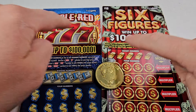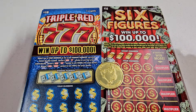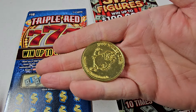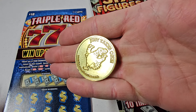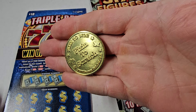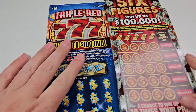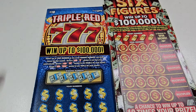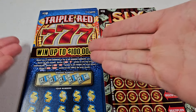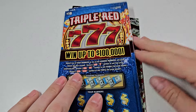We'd do a little scratch battle between the new $10 Six Figures and Triple Red Sevens — $80 session for each, four tickets for each. I got the Fixing to Scratch brand new coin, just takes one. They call it Marmy or Marmalade depending on how you say it. These are aluminum coins. $40 on each ticket, four of these and four of these, and we're gonna see which one pays us back the most. I'm gonna say the new ones are gonna win, so we're going with the Triple Reds first.